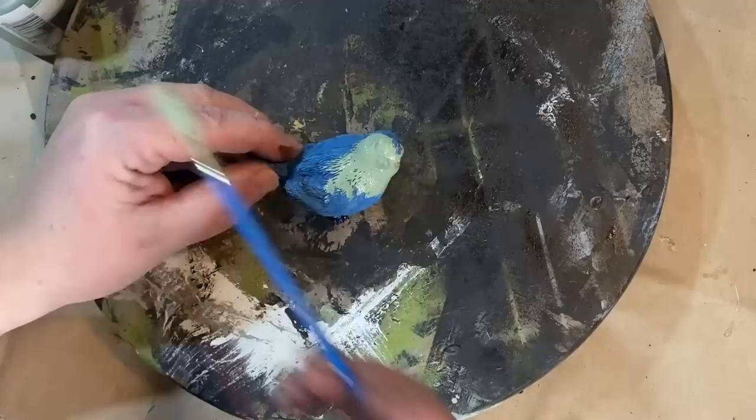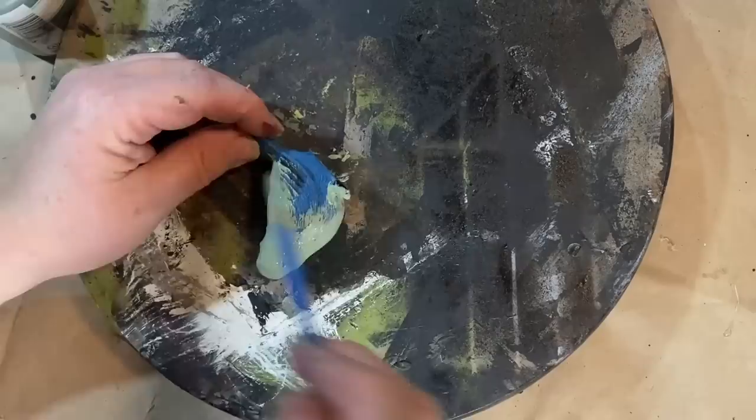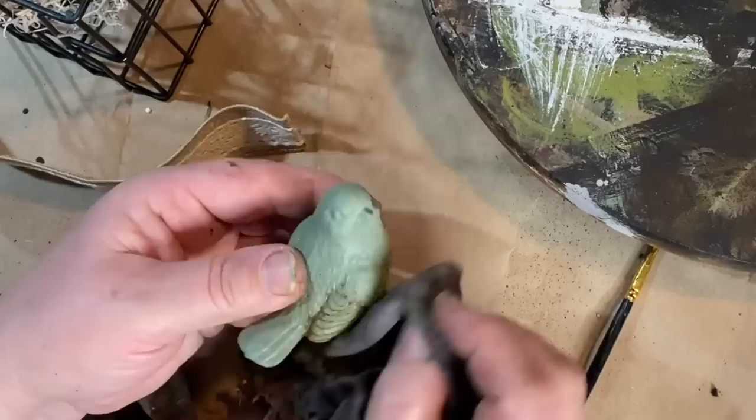I found this little bird at Dollar General for a dollar and I thought he was really cute to paint up. He's cute the way he is, but not the color that I want. So I took some moss colored paint from Waverly and I'm just doing one coat around the outside of him. The one coat seemed to cover very nicely and I really love this color. It's very springy and I just think it's really cute.